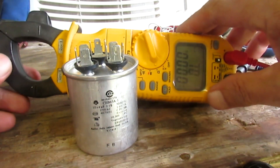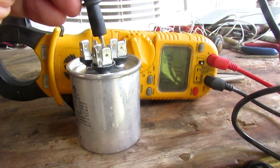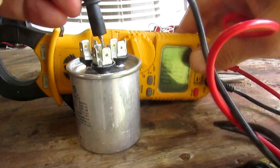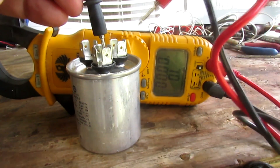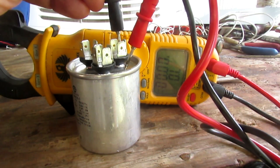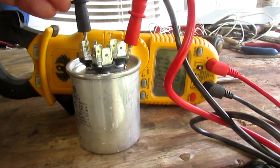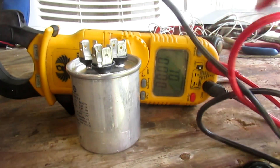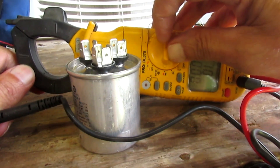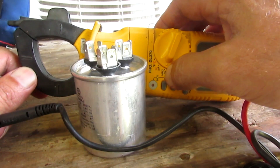The next thing we're going to do is check to make sure it isn't shorted inside. Take one meter lead, put it on a contact, and the other meter lead you put on the case. Make sure your contacts aren't shorted to the case — each one should read completely open to be a good capacitor. And that all checks good.